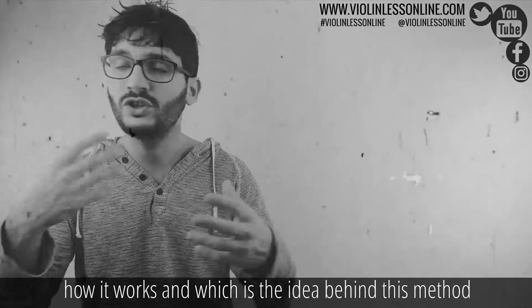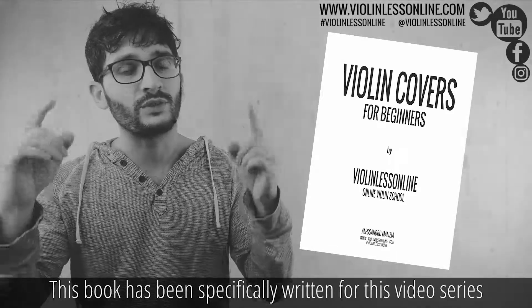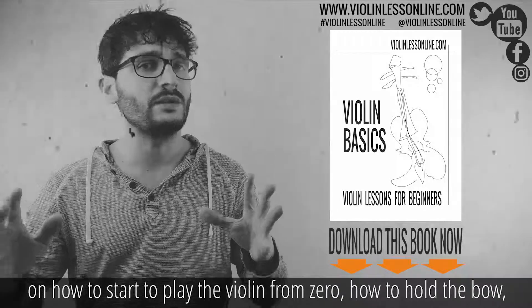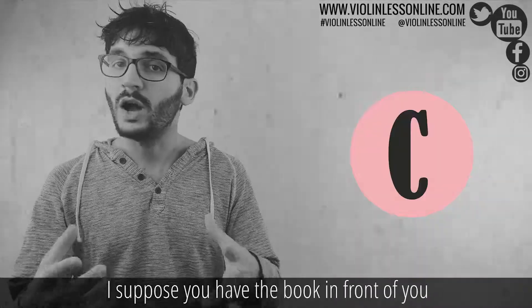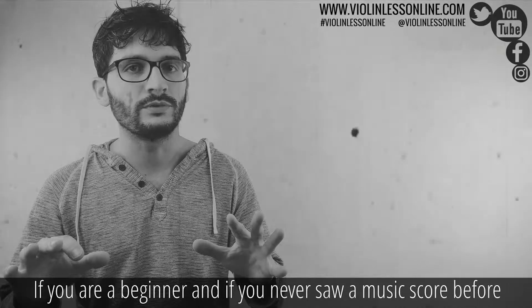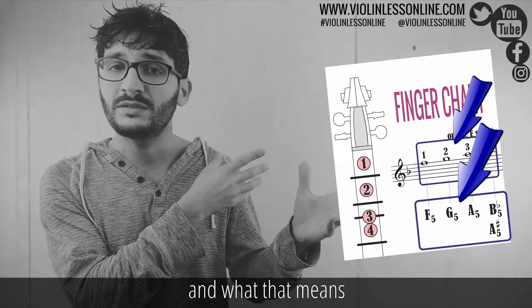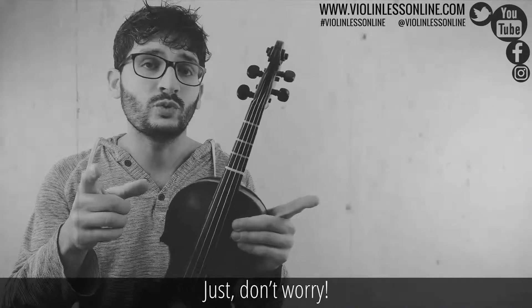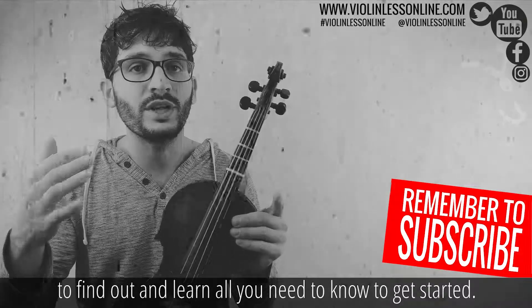If you are curious to know more about it and the idea behind this method, have a look in the description below to find out more. Make sure to download this book — it has been specifically written for this video series and is required to follow this lesson. If you are looking for instructions on how to start playing the violin from zero, how to hold the bow, I have a complete video series for absolute beginners. More information in the description below.